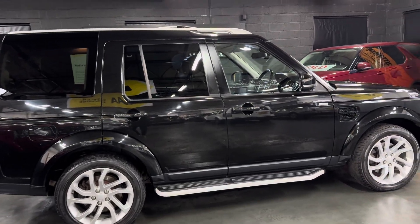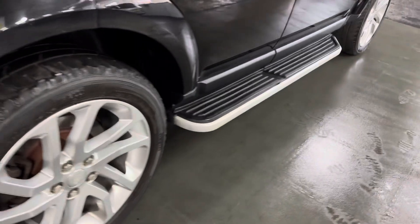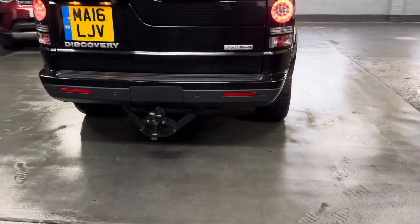Finished in Santorini Black, full black leather interior, side steps, 20-inch alloy wheels, front and rear parking distance control along with reverse camera, and a heavy duty tow bar.